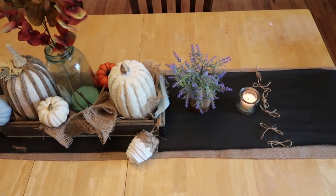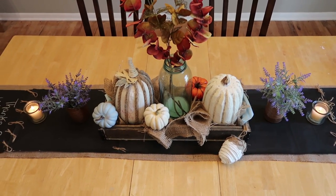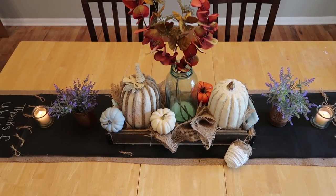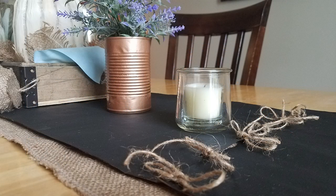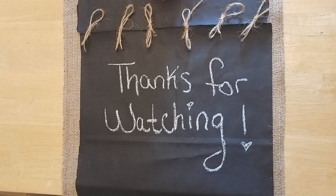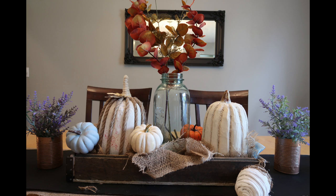Well guys, thanks so much for watching. Let me know in the comments below if you liked this new series or challenge, and let me know what you think of my trash to fall tablescape. Don't forget to head on over to Kat's channel and check out the rest of the playlist and show all of them love and tell them I sent you. Thanks so much for your love and support, guys, and I'll see you next time. Bye!